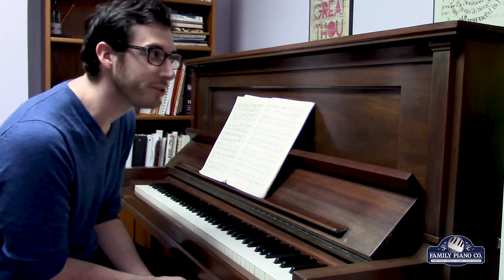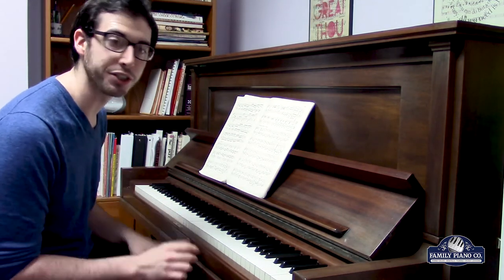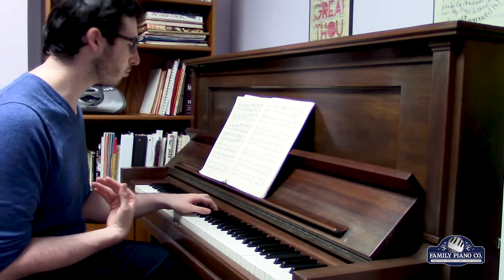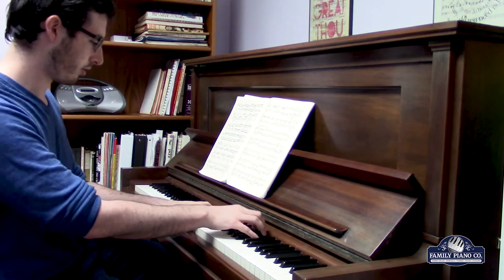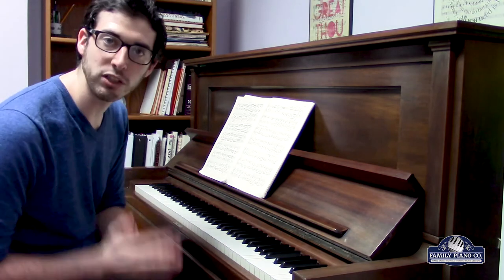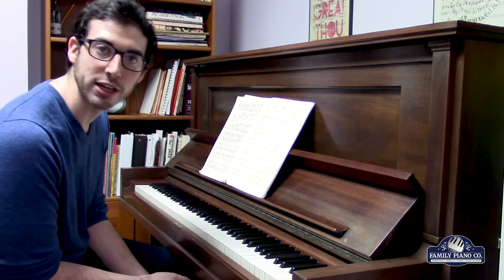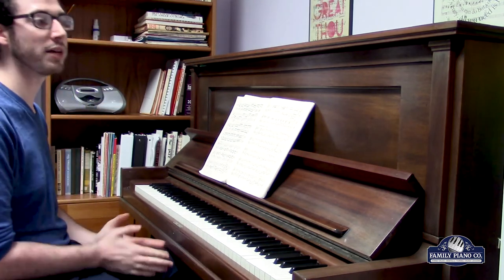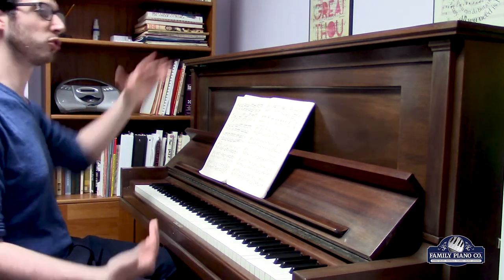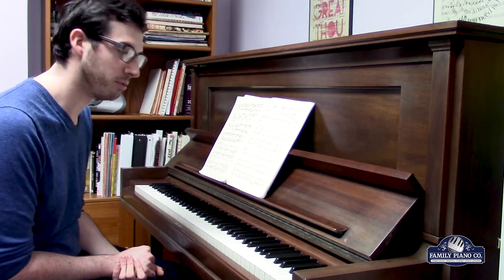All around, this piano is a tremendous value. It gives you a lot of volume, really great action, and just incredible-feeling ivory keys. It sounds real good to play and, most importantly, it feels really good to play because of the action and the ivory on the keys. It's all backed by a three-year warranty, and it's just a tremendous value for a real Steinway piano — a tall Steinway piano with all the original Steinway parts — and it just sounds and plays beautifully.